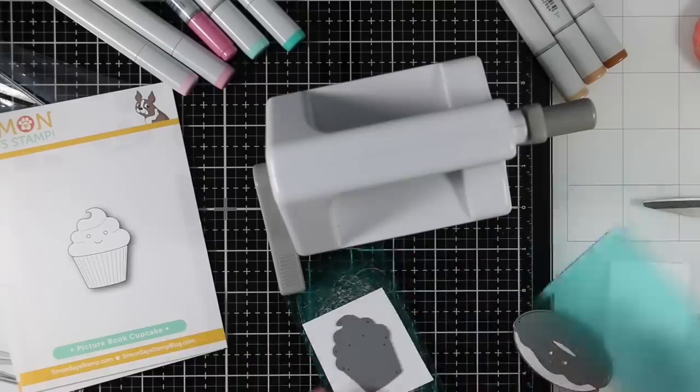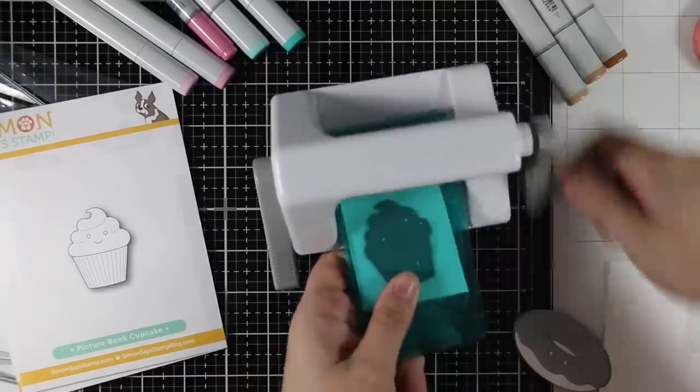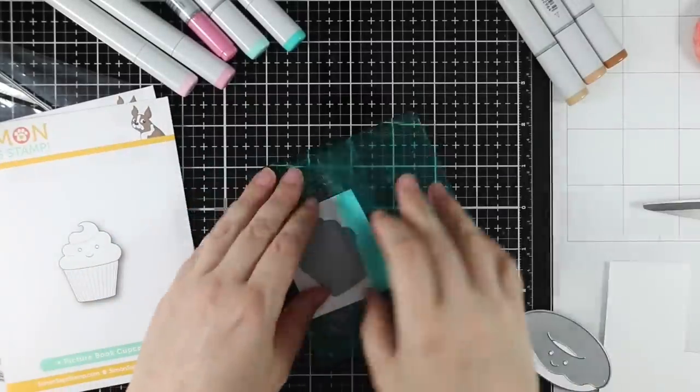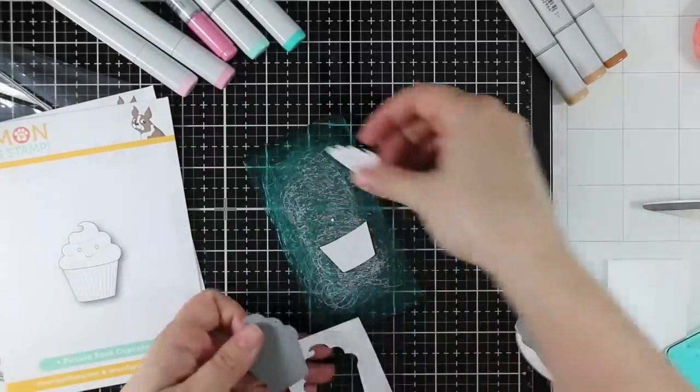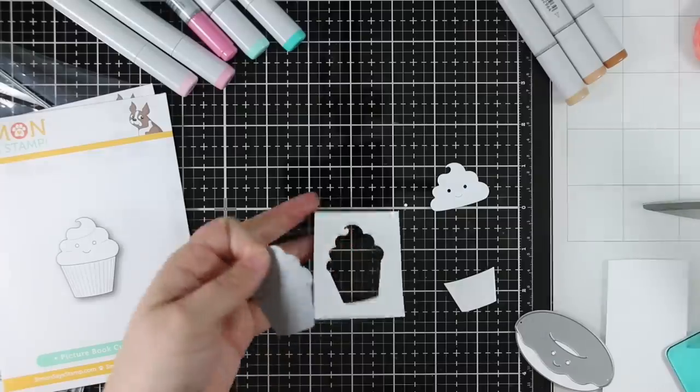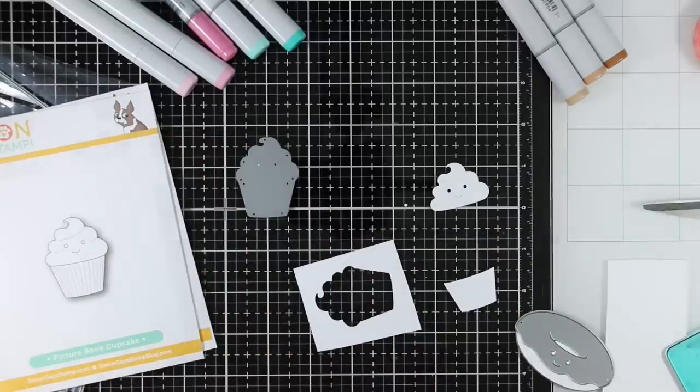For my first card I used the new cupcake and donut Picture Book wafer dies, and I die cut them from Neenah Classic Crest 80-pound Solar White cardstock.